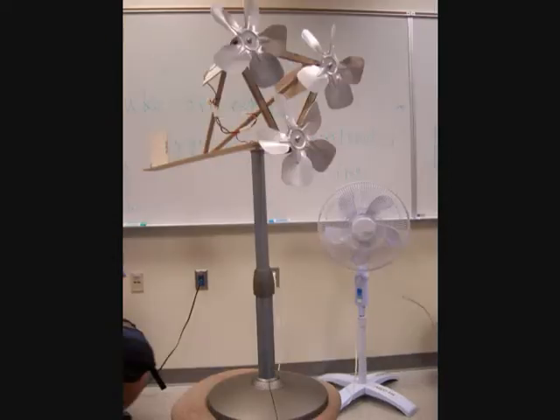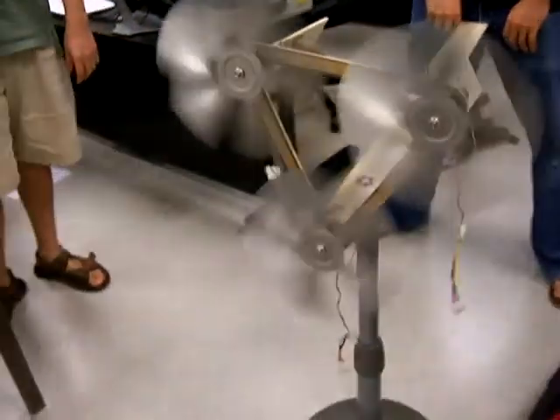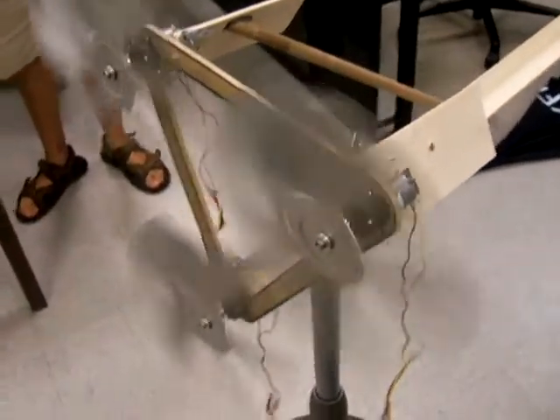And here's a short demonstration of our wind turbine. It looks actually weird, but that's pretty cool.